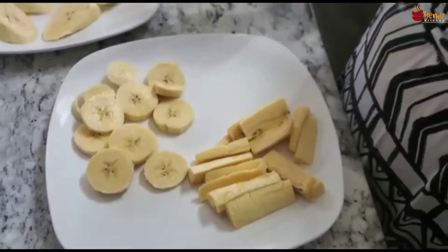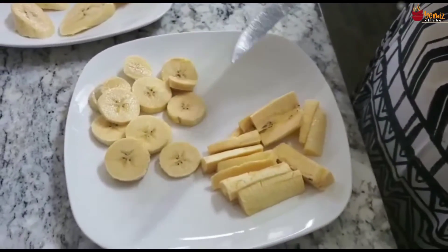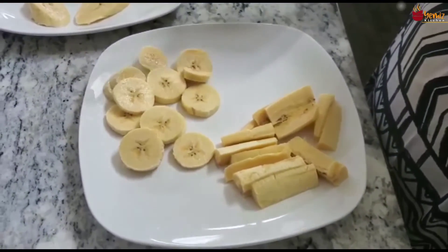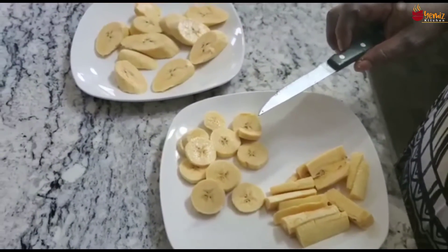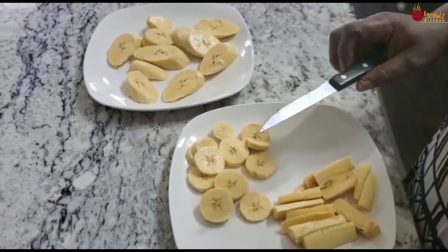It's optional whether you want to put salt or not. If you want it salty and savory, you put salt. If you want it sweet, just leave it alone — it has natural sweetness by itself.